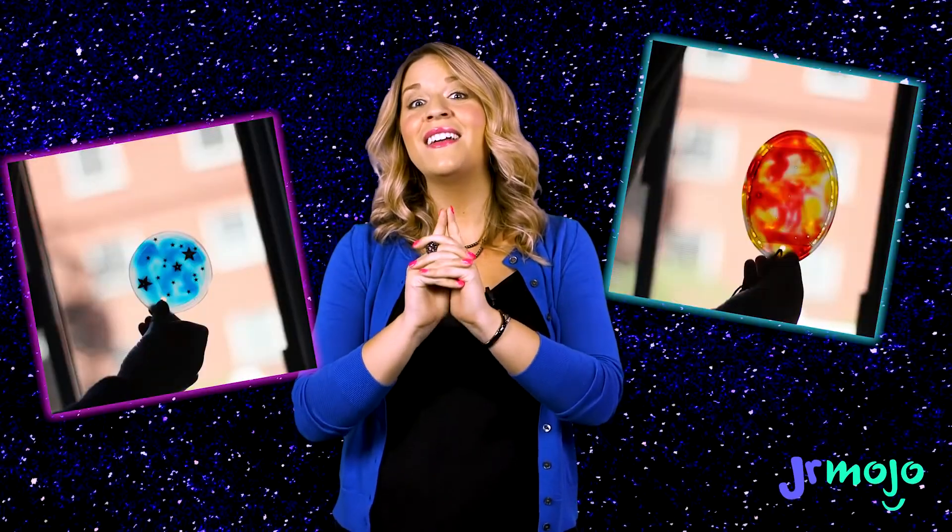Hey everybody, I'm Rebecca and welcome to Junior Mojo. This is the Ultimate Craft Show. Today we're going to be making a very easy craft with very few materials, a tie-dye sun catcher.